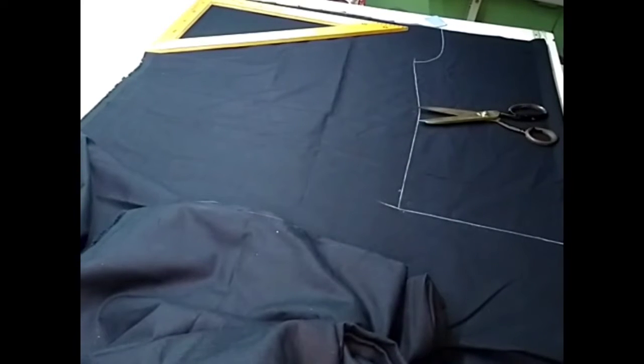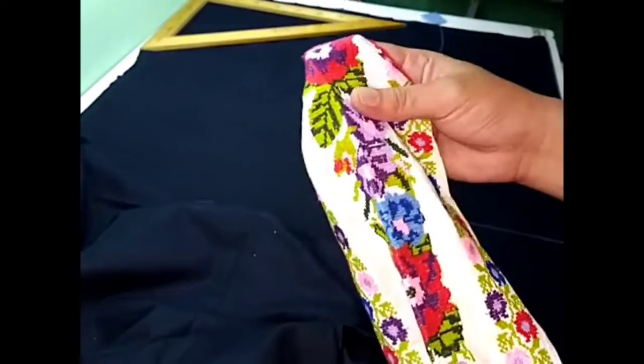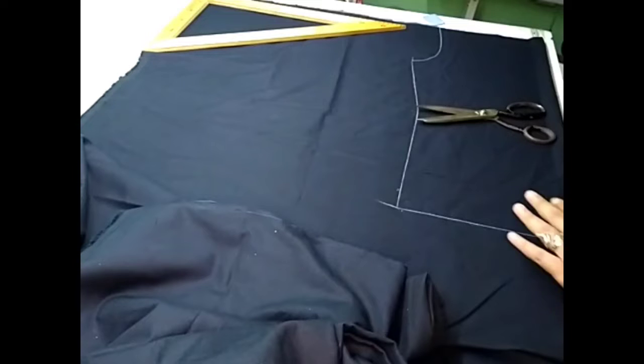Hola, hola, ¿qué tal chicos? Muy buenas tardes. El día de hoy vamos a hacer una camisa tipo guayabera y les voy a enseñar cómo hacemos las alforzas, y aparte le vamos a agregar unas tiras bordadas a esta camisa. Vamos a hacer una fusión entre una camisa bordada y una camisa alforzada.